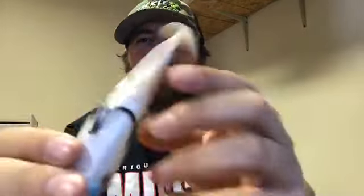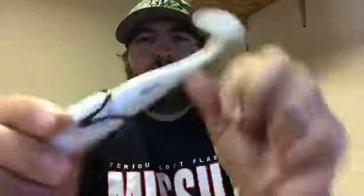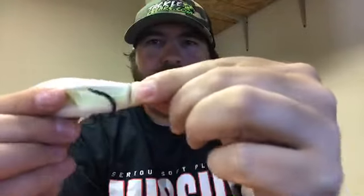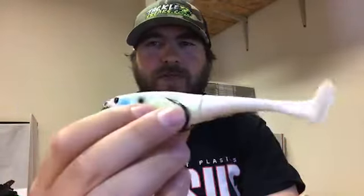Let's look under the tail here — this is really unique. This little metal wire actually keeps your tail in place, so it's not going to just pull off. It's got a little give — you'll see the hinge right here — and that's what allows the tail to go back and forth in the water, making a lot of noise and vibration.